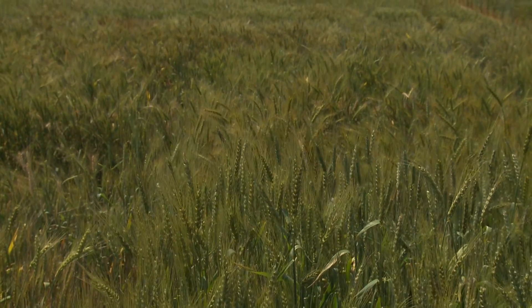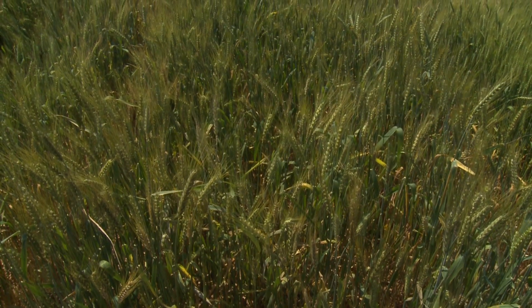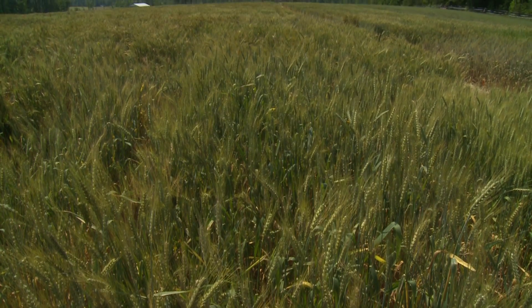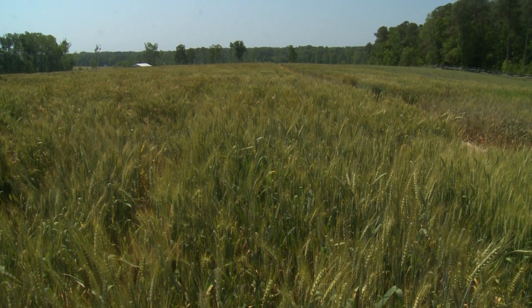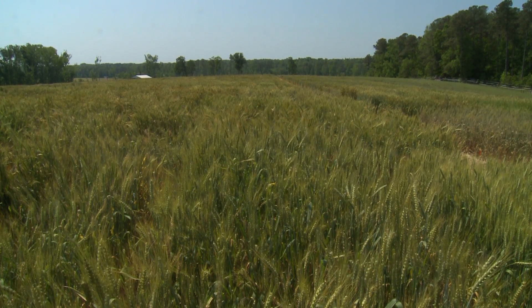Usually we'll see SNB, or leaf and glume blotch, early in the season a little bit — in almost every wheat field there'll be a little bit. What we have to watch out for is when it really gets going in the mid canopy. Our main goal is to protect the flag leaf and the leaf right below the flag leaf. If there's major disease development around heading, then it's important to spray a fungicide in order to protect the flag leaf.